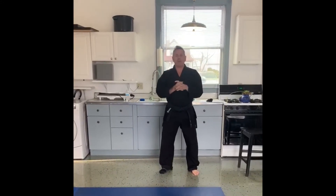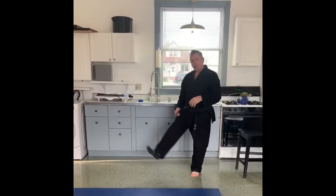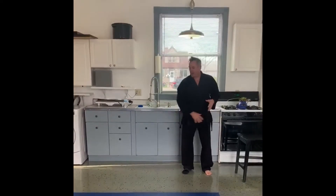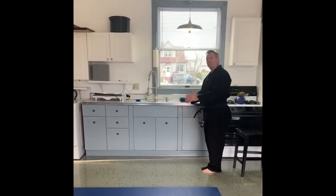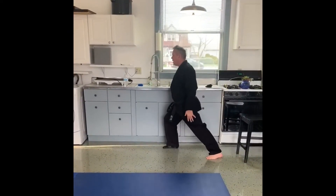Hey JGMA family, Hachi John here. So at home training — here is a drill that we wanted to show you. It's a sock stance drill. It's perfect especially if you have a tile type floor. What we want to do is focus on the foot that has the sock on. Right from here, I'm going to slide out into a stance.